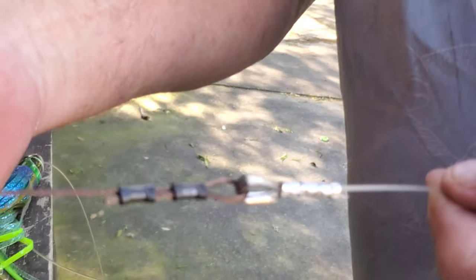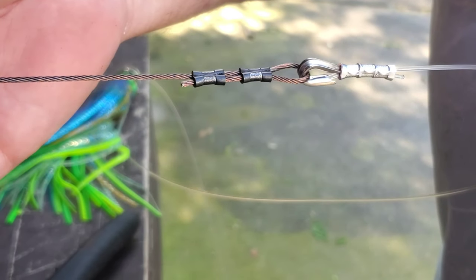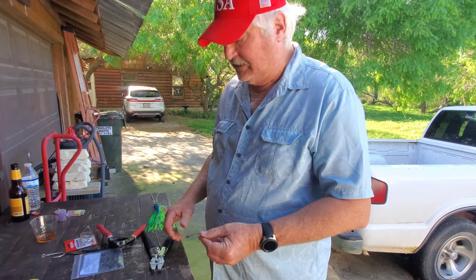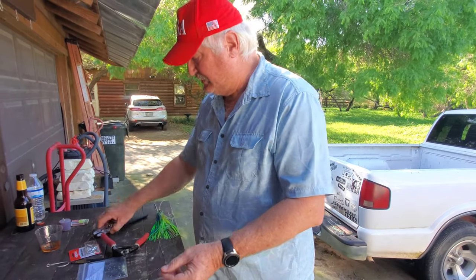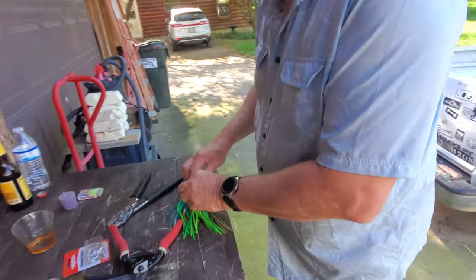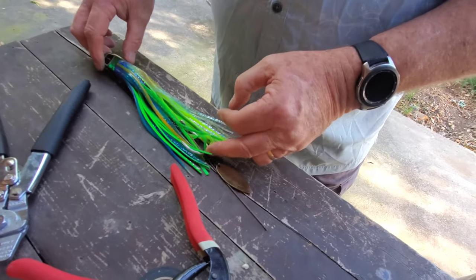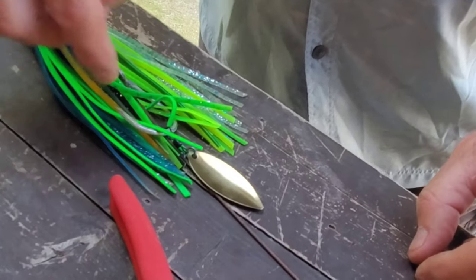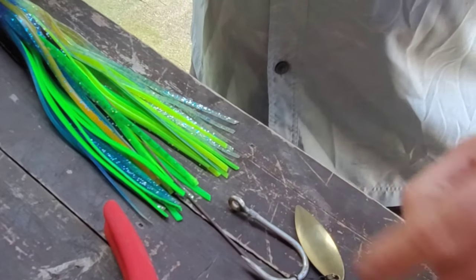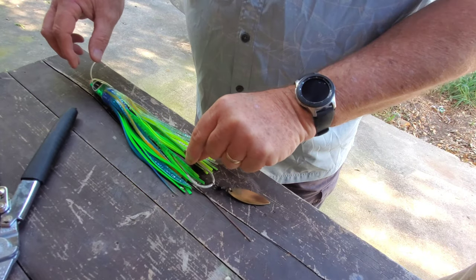There are my two crimps on the steel leader. The reason I do it this way is because I want the hook to be the very last thing I crimp, so I can adjust the point of the hook to be right even with the end of the skirt. If you have it up inside the skirt, it's going to get tangled and fouled and cause you to miss fish. If you have it too far out, it's going to be too conspicuous and it might keep you from getting hit.